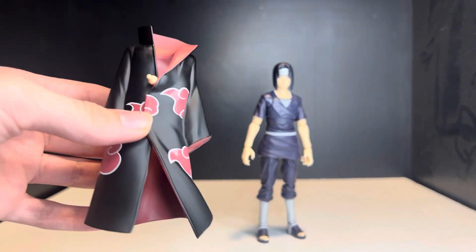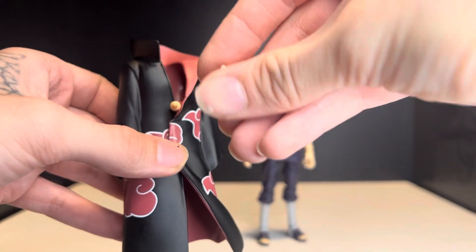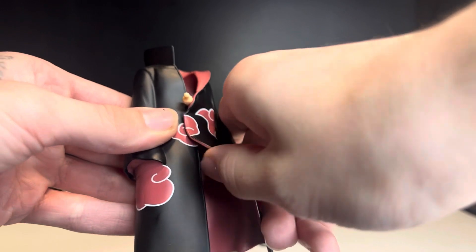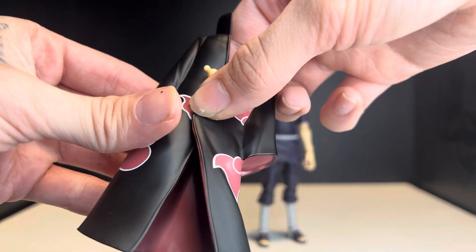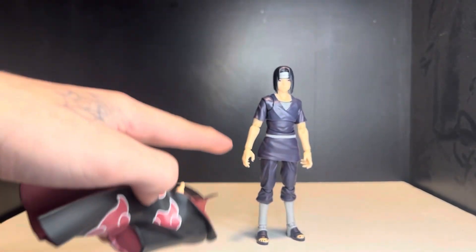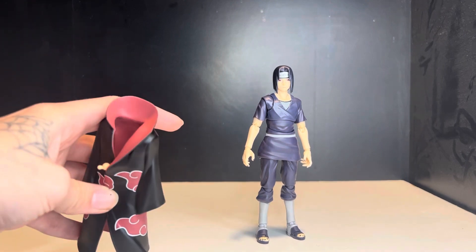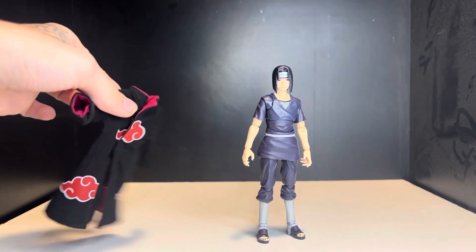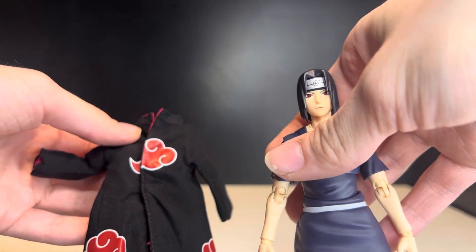Now let's look at my upgrade. The original cloak is rubbery and didn't do it for me or a lot of people — you can't really pose with it and you have to remove the arms to wear it. So I got a new cloth cloak off eBay for about $30. It looks pretty nice and we're going to put it on him.